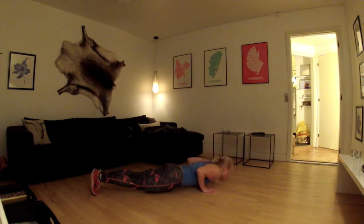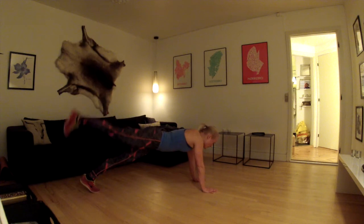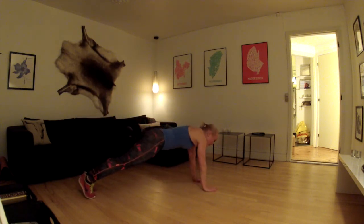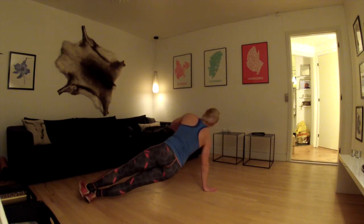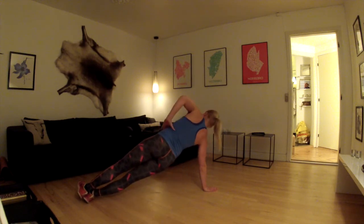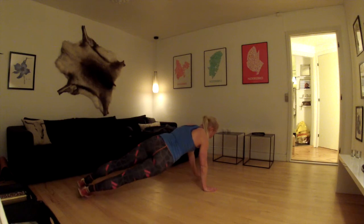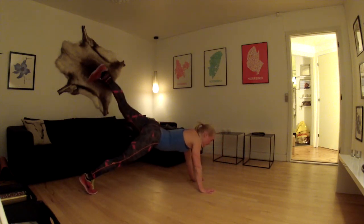Lav en push up, og løft derefter det samme ben som I lige har løftet – lige op. Spænd rigtig godt op med ballen idet I løfter, og selvfølgelig skal I løfte med. Roter om på modsatte side, sørg igen for at hånden er lige under skulderen og hånden i siden. Lav et dip, kom op, løft igen øverste ben. Kom tilbage igen, tag en ny push up og løft igen det samme ben.